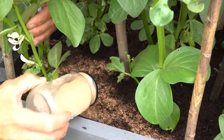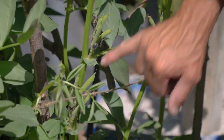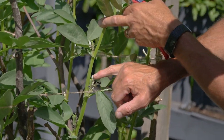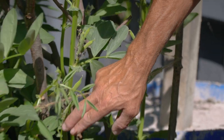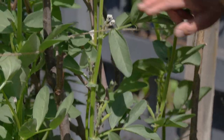We've got plenty of pods that have set, so they're setting all the way up the plant. At each leaf joint you get your flowers, and as they go over and get pollinated you get your beans appearing. It's like a succession, so the ones at the bottom should be ready for taking before the ones further up the stem.